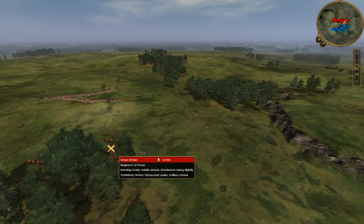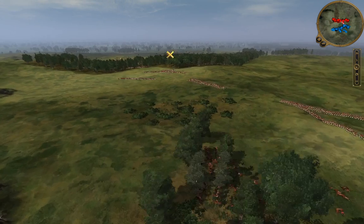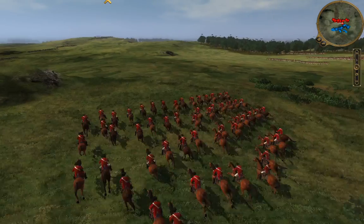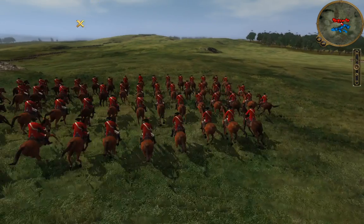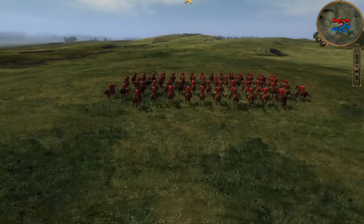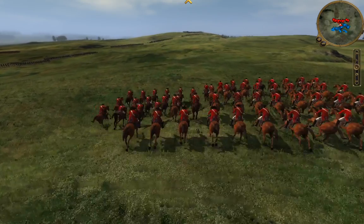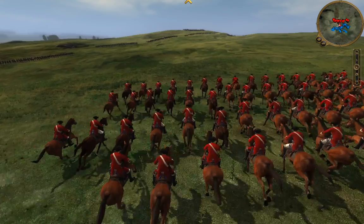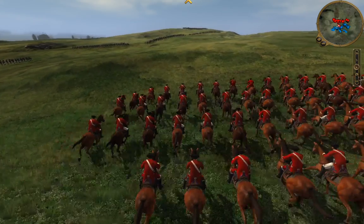The cannon is starting to fire, getting some early shots on the British. We are using regimental force to represent the British Militia Heavy Cavalry. Getting some early nice shots on them. This cavalry is the reason I wasn't able to capture that hill early on — their movement forced me to put a lot of my infantry units into squares to avoid getting any major cavalry charges against my line.